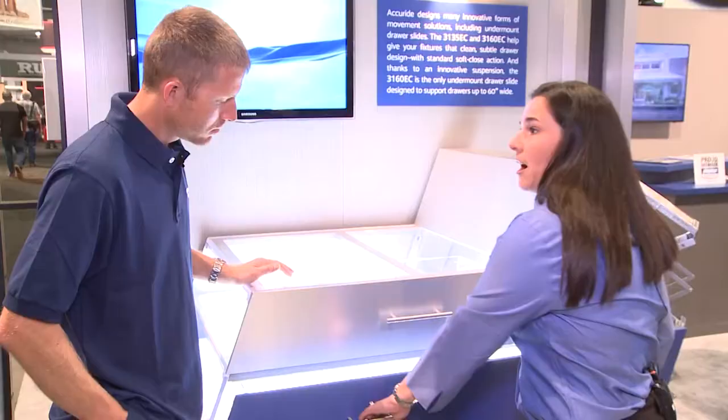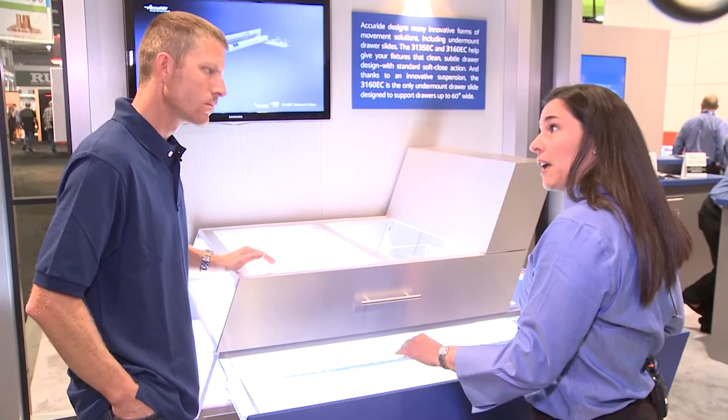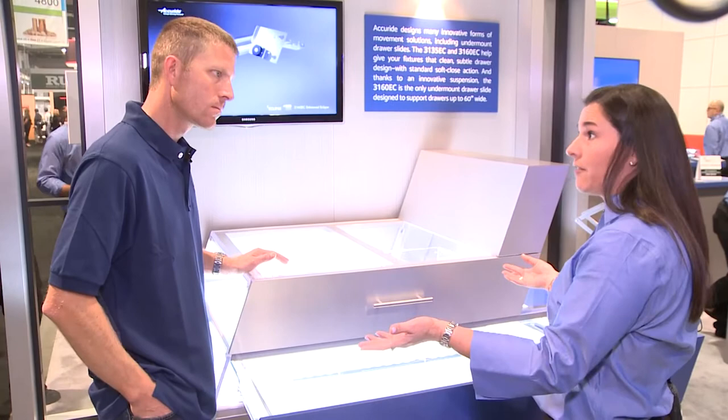On the bottom we have our 3160. This is also 100 pounds capacity and up to 60 inches wide. In the past none of the cabinet makers were able to do 60 inches wide — most of the time they would cut the drawer in half. If you ask a cabinet maker, typically that's what they would do. But now everything is possible with this product.